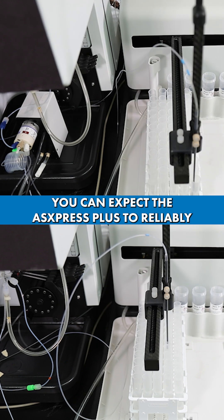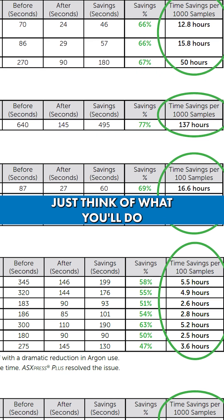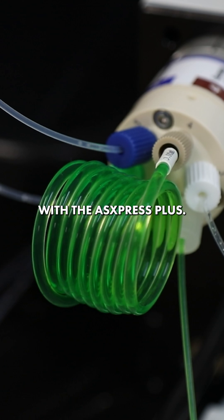You can expect the AS Express Plus to reliably provide time savings from 30% up to 70%. That's a big deal. Just think of what you'll do with all that extra time saved after running thousands of samples with the AS Express Plus.